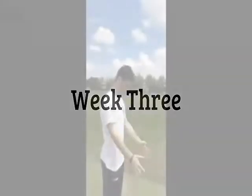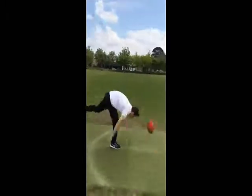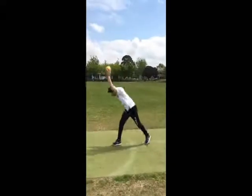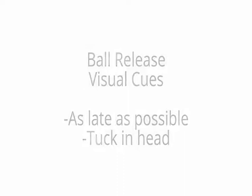Week three focused on the arm motion, standing up, and the ball release. The drills included twenty-five flat ball bounces followed by twenty-five pumped-up ball bounces. The purpose of the flat ball bounce was to make the learner focus on the technique of the ball release rather than the height and accuracy. The visual cues for the ball release included releasing the ball as late as possible to maximise accuracy, and tucking in the head when releasing the ball so you don't hit yourself in the head.